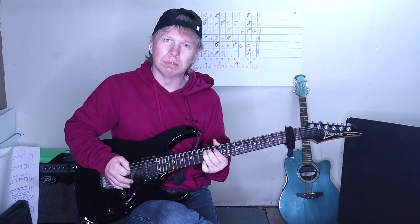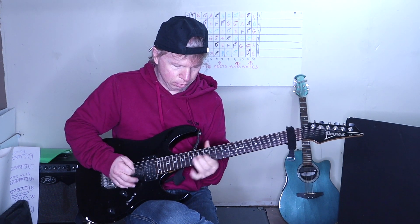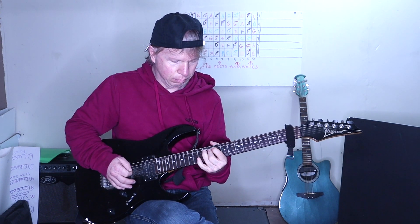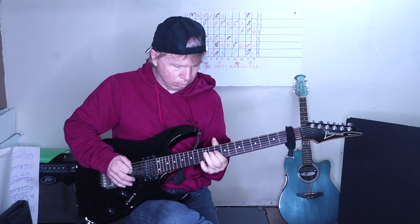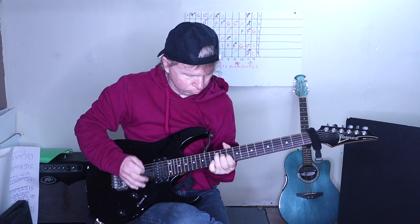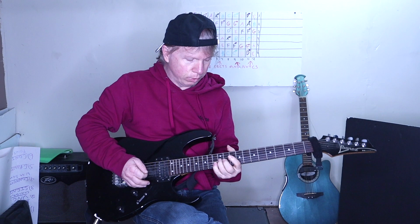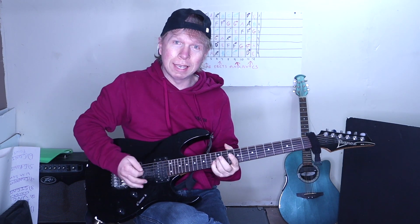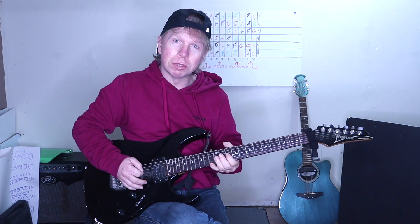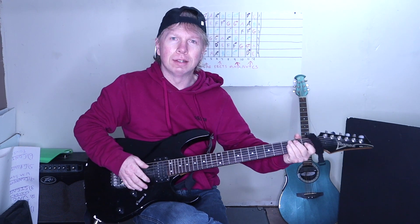Then 10, 12th. And then with that 12 and 13, bend up quick again to the 10th on the G. Then two times on the G and B, then two times on the D. Double stop on the 10th fret of the G and B. Then 12, 10th. That's the whole solo.